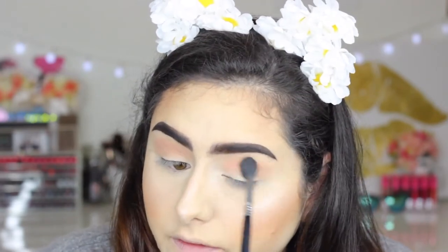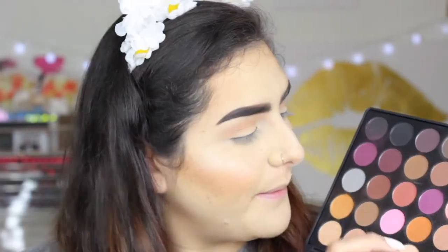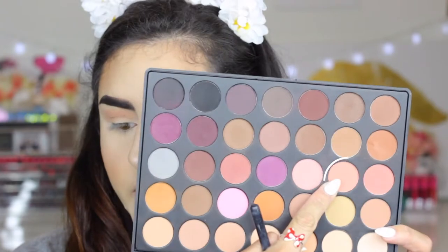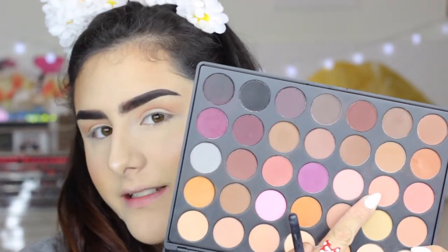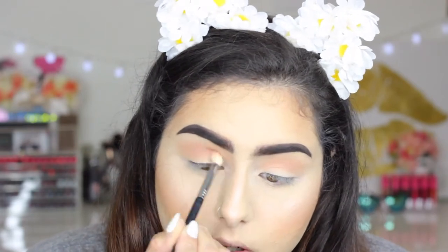Grabbing that E40 from Sigma again, and then with that same E35 brush I'm gonna grab the next shade — the one next to the really light pink one that we just used — and just bring it on top of that one.